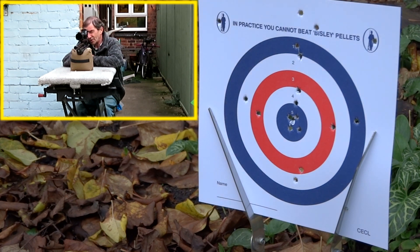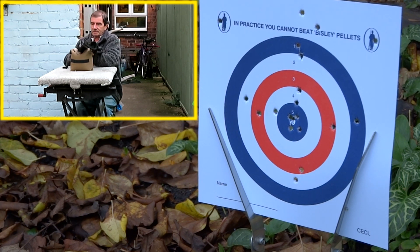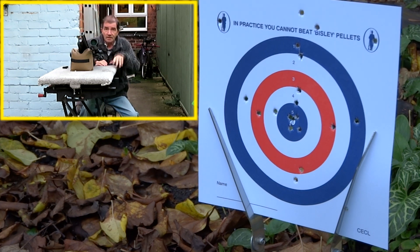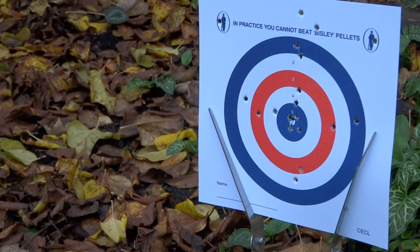Bit of fine tuning, bit of getting used to the rifle. White circle at nine o'clock — that will do for me. I think I've emptied the magazine. Nice thing about this one is that you can't put a pellet in when the magazine's run out. I'm happy with that. Let's take this mag out, fire this off, then I'm going to collect it up. Thanks for watching part two.